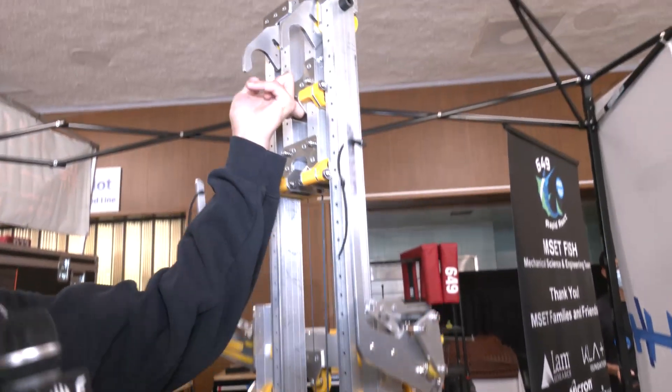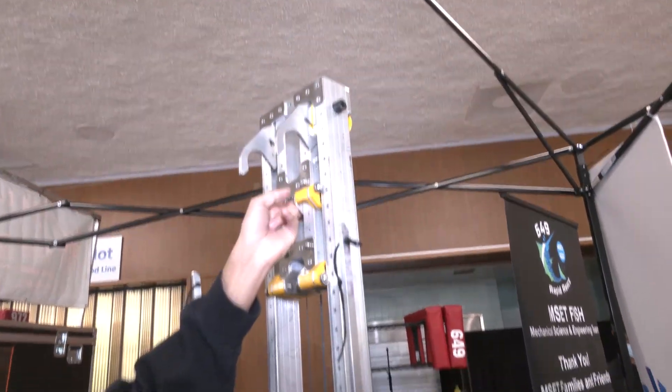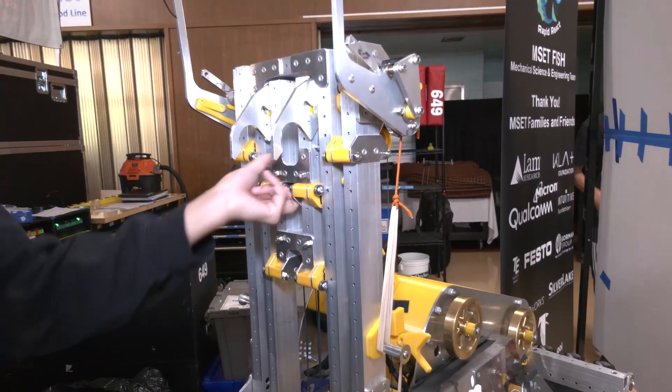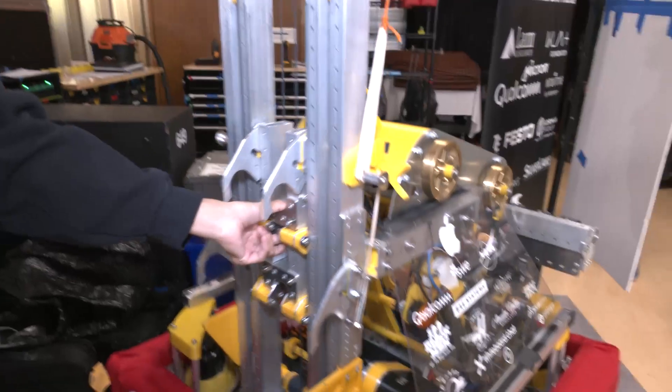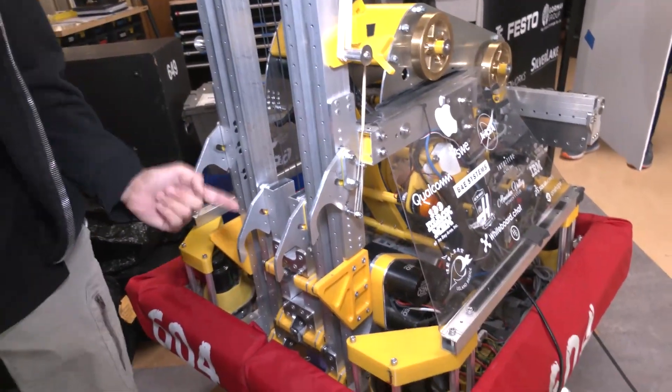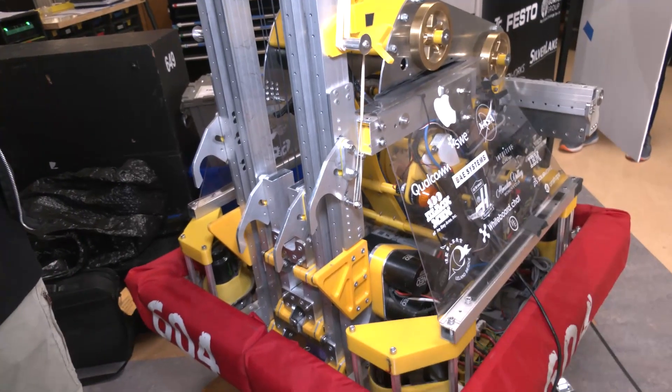It goes all the way up, and then all the way down. We're able to grab the rung up there — it brings down the first carriage, then the second carriage goes all the way down, ratchets, tilts, and we do it all over again to continue our climb.